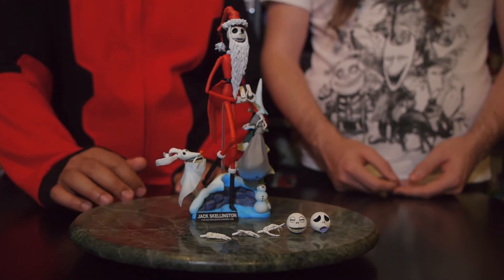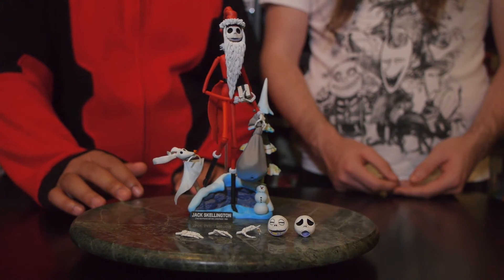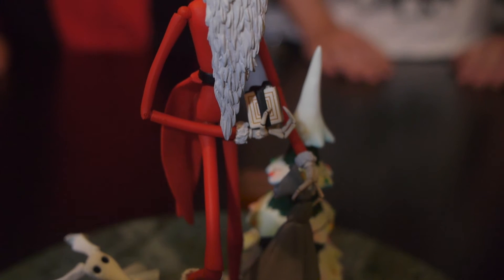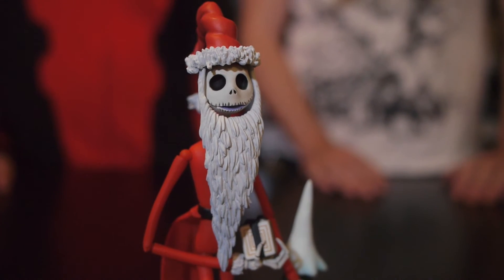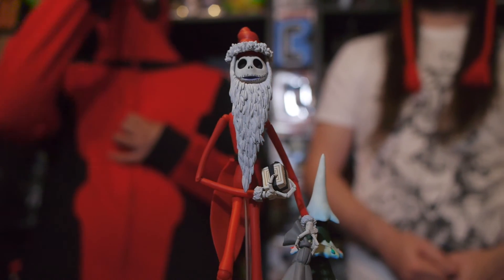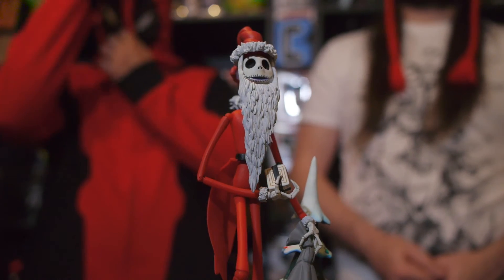And I like the fact that just looking at the box, you're able to actually change it up. You're able to get a companion piece that's another Jack just for Halloween Town instead of Christmas Town, and it looks like the two of them together would be a really nice set.